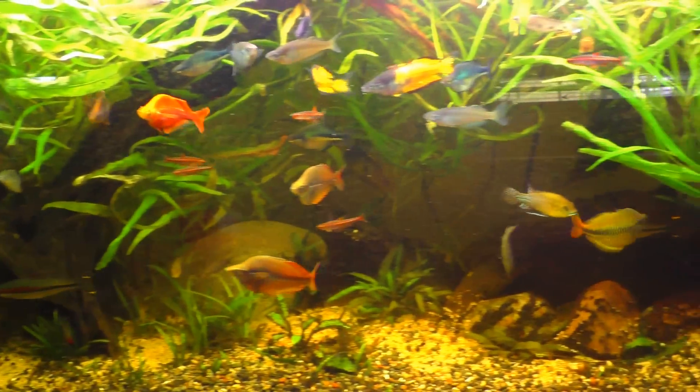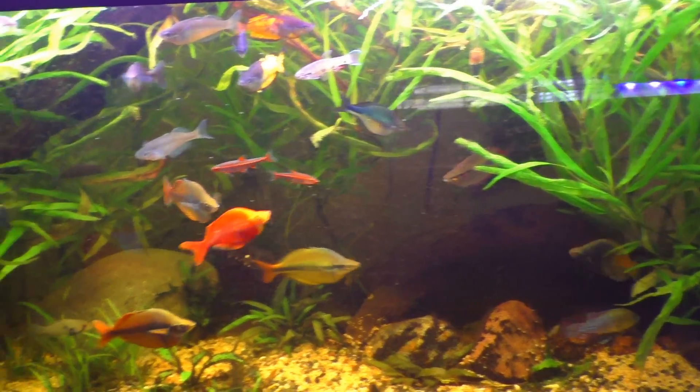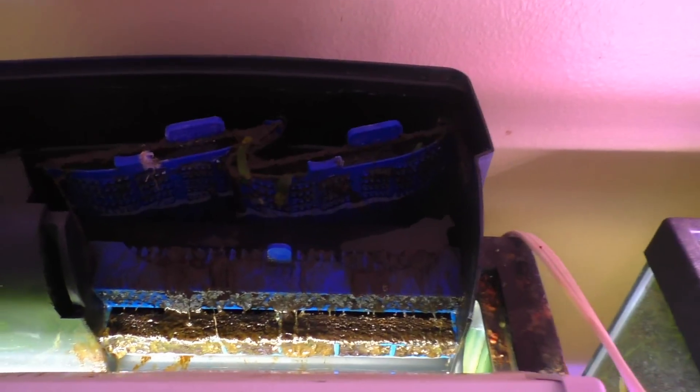It doesn't help that the FX6 - the pre-filter sponge on there pretty much sucked it all up into the tube, so that's not good. I'm going to get that out of there, clean it, and see about finding maybe a different way of doing it because that's obviously killing my water flow.